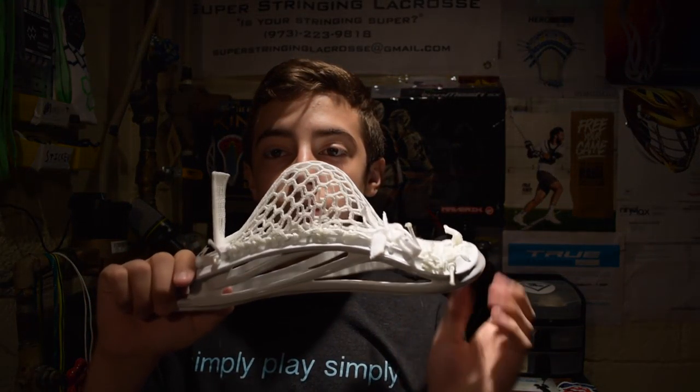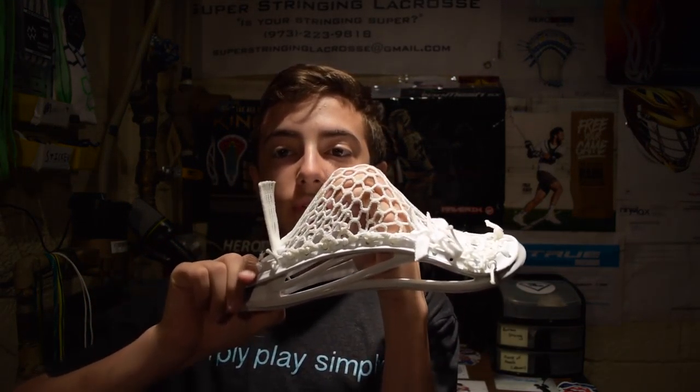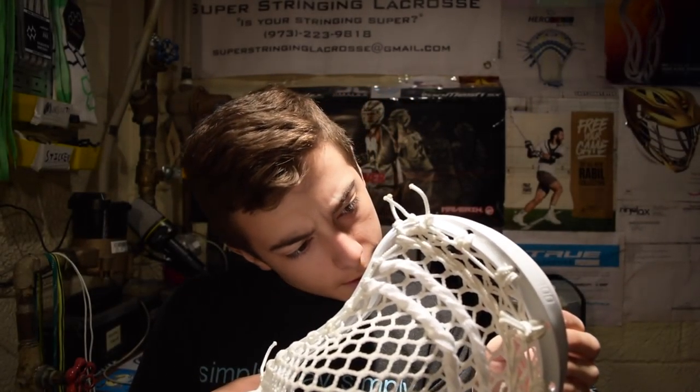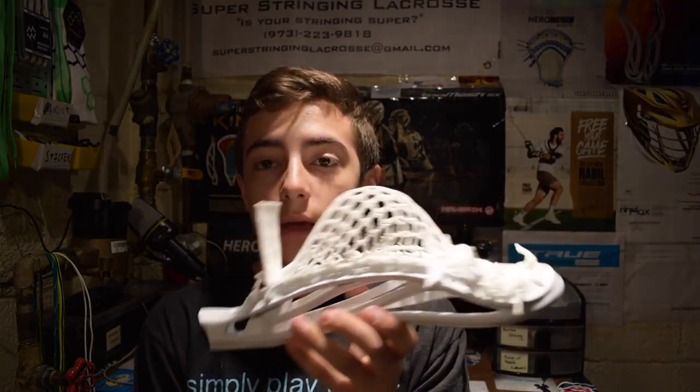Next head up, we're getting back on track for the varsity order. It is an STX Surgeon 300 with a mid-pocket — just a really clean, shifty mid-pocket, perfect for an all-around offensive player. It has a nice channel as well. It features that double triangle top string with the white, then two straights on the 10 diamond row, and also a heavy nylon on the first 10 diamond row, with the two straights going below that. So it's really mid-pocket, really shifty, really nice. This one's going to Matt McKinnon, and I'm pretty sure I love it.